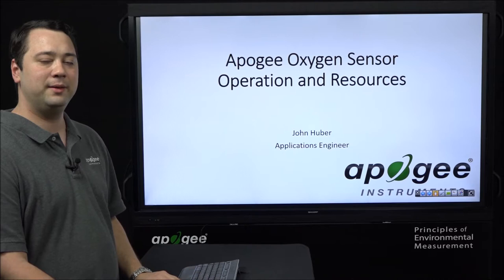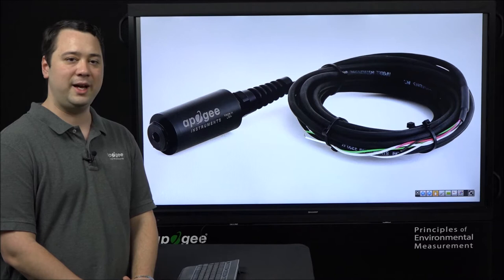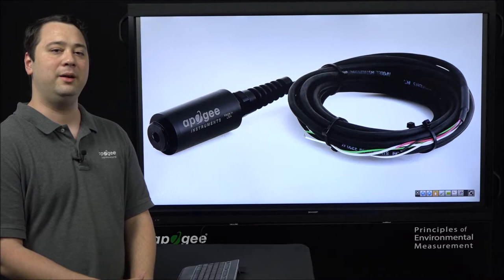These sensors are unique among Apogee Instruments' product line in that they are user calibrated, and so one of the more frequently asked questions we get is what are the best practices for calibrating and applying the readings from these sensors.